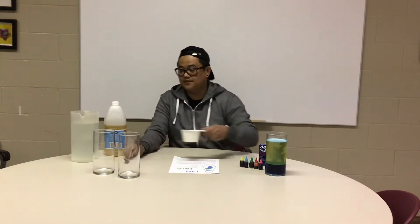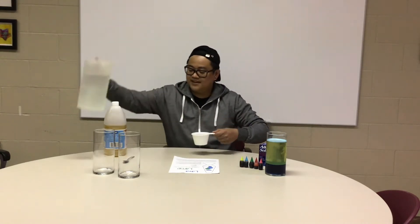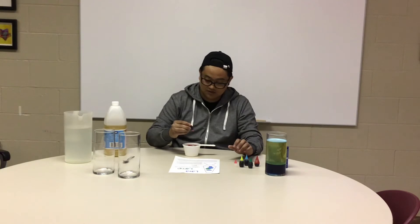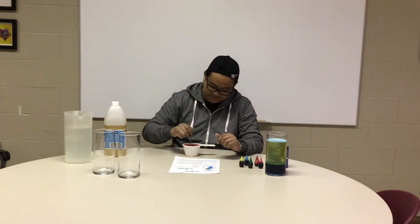First, take the cup and pour the water into the cup like this. Then pick a food color — whichever you want. I'm going to pick this one — I think it's pink or red. We're going to drop 10 drops of food coloring: one, two, three, four, five, six, seven... ten. There we go. Then mix them together and put it aside.